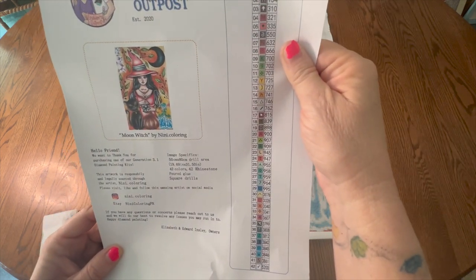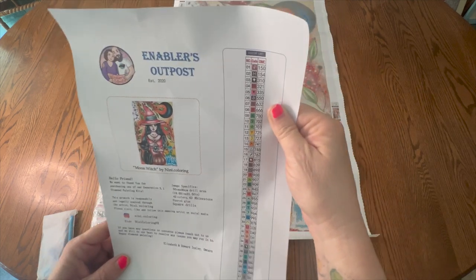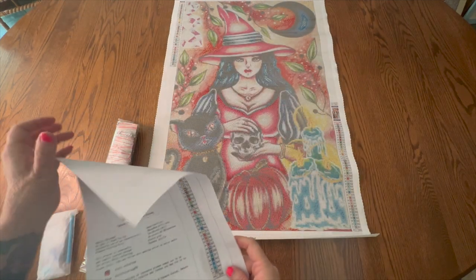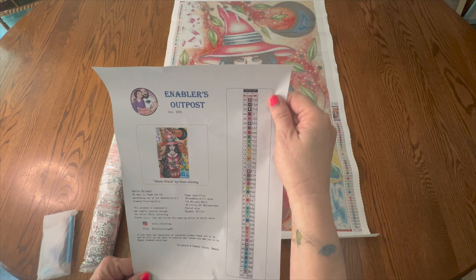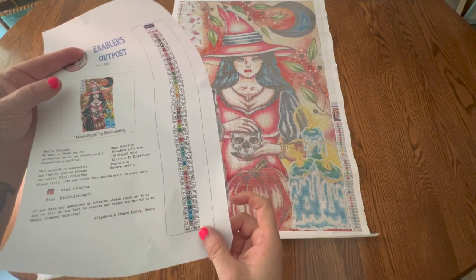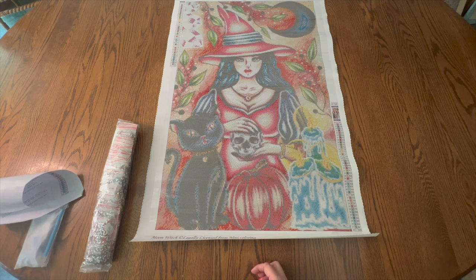It says if you have any questions or concerns, please reach out to us and we will do our best to resolve any issues. Happy diamond painting — Elizabeth and Edward Inslee, owners. This is established in 2020 and I love to support small business shops whenever I possibly can. I have all the information below on how you can order from Enablers Outpost. They don't give you stickers but they give you this nice schematic, which is a good size, so I will scan that into my printer and make stickers out of it — no problem at all.